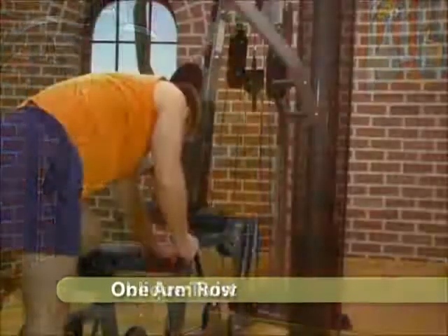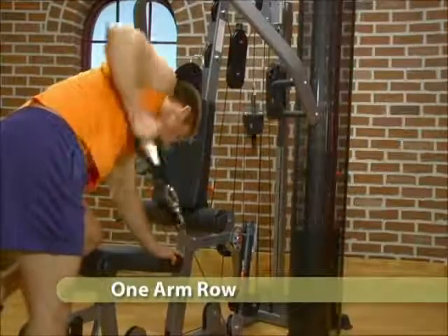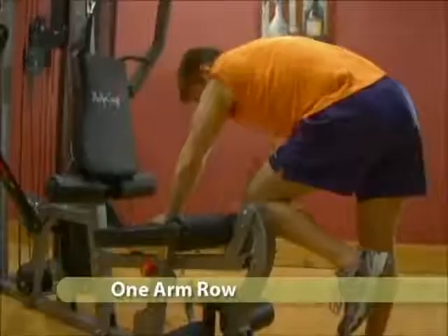Adjust the cable arm to its lowest position. Stand beside the machine with a slight bend at the waist. Grab the single handle and pull to your midsection.